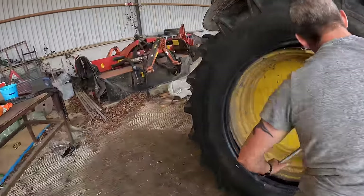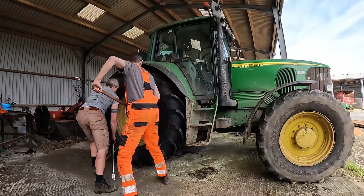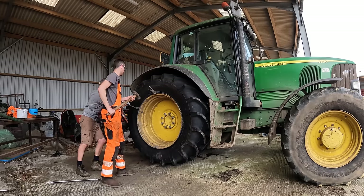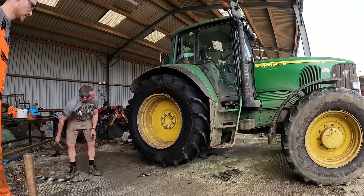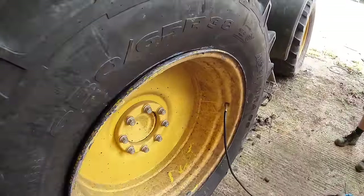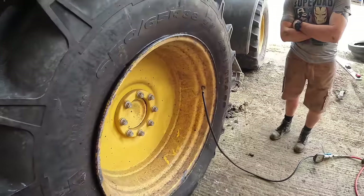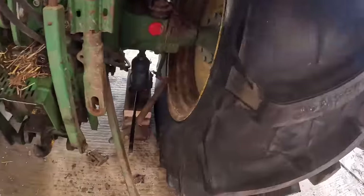Mold grips on. John's going to make light work of just slipping the rest of it over the rim. Mold grips are doing their job very well, holding it in place. We think we're winning — it's a hell of a lot quicker than the last one. You can't see it on camera but the bead is moving. This never sealed last time. What are we looking like on the inside? Oh, we're on!